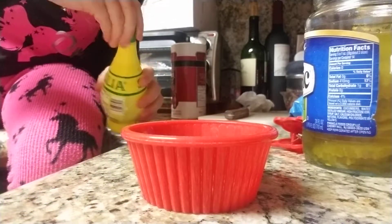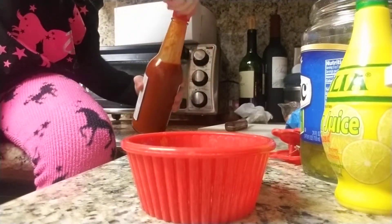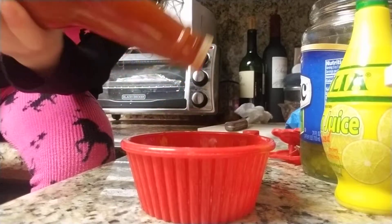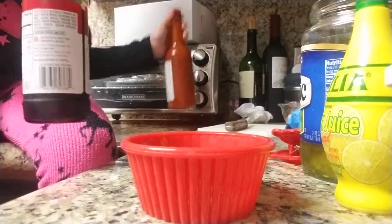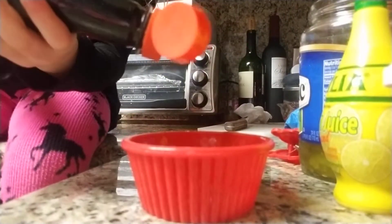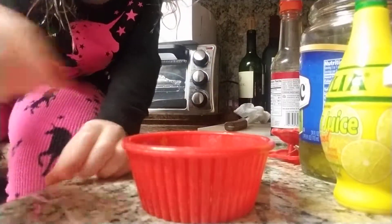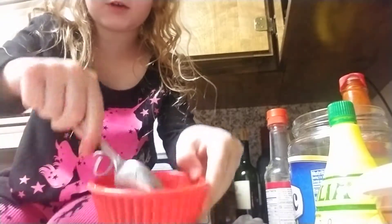So guys, now that this is done, we need this. Okay, that's it. I'll just put the lid on and get this one. This is going to be yummy guys. Oh my gosh, I need water in that. So you guys, I just put water in this. So now I just got to mix it, then it will be done. I'm mixing it.